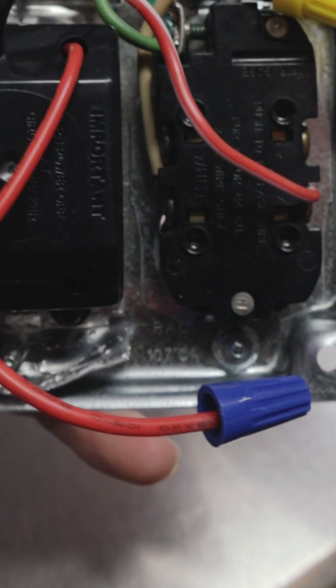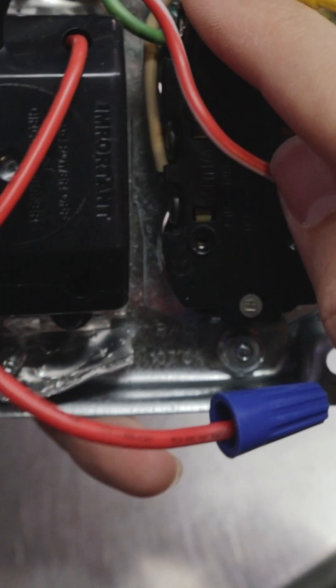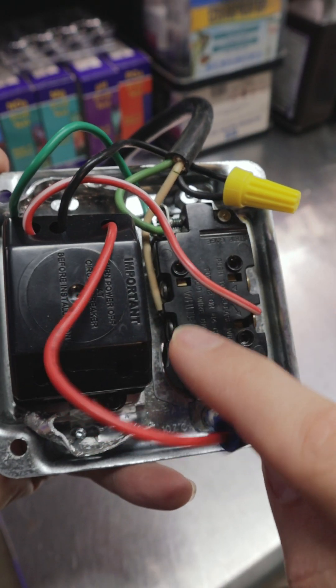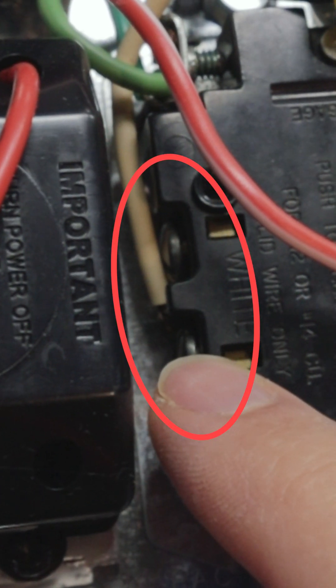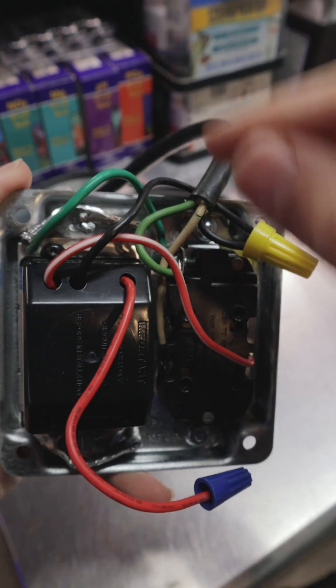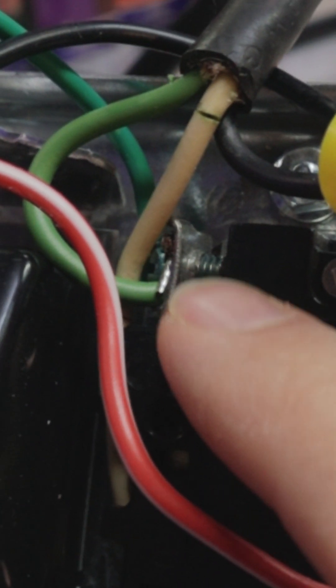The other solid red wire with the blue wire nut is capped because this is just not a three-way switch. The white wire coming in on our power cable goes to the neutral side of the receptacle, which is the silver screw, and then the other wires which are green are our ground wires and we're going to put both of those on the receptacle terminal.